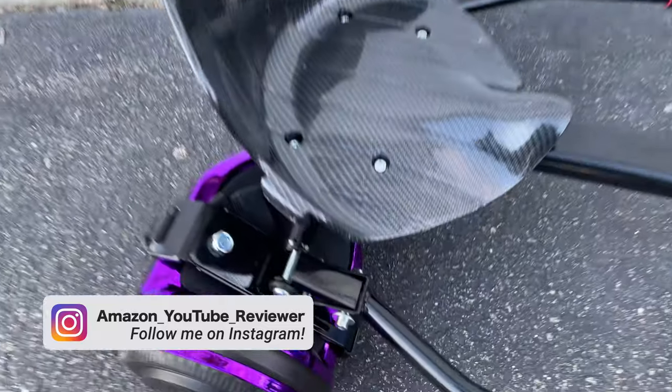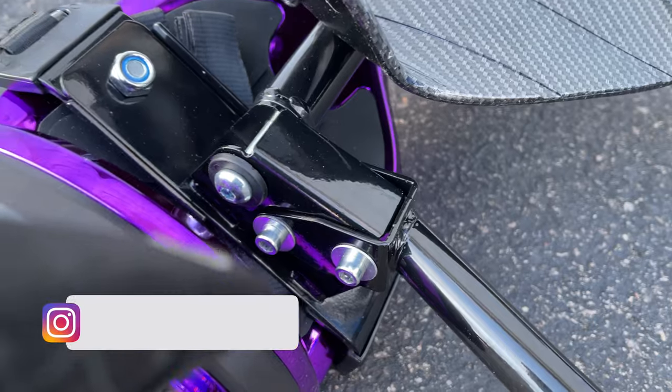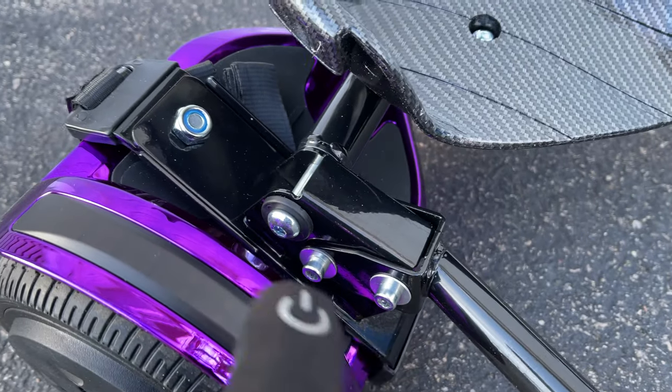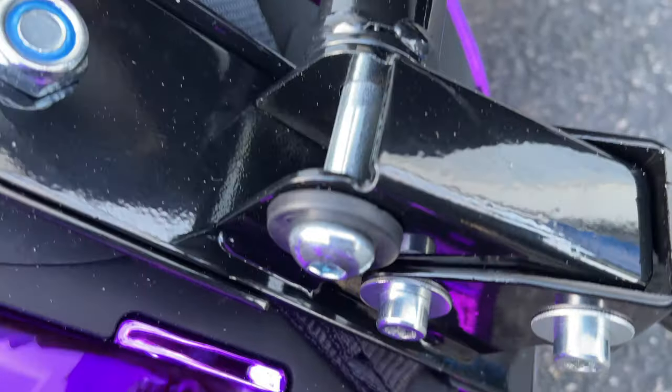I do want to show you something because you might get confused in the manual. The big washers go right here on the frame. Save the small washers for the seats to hold the seats down. So big washers here.